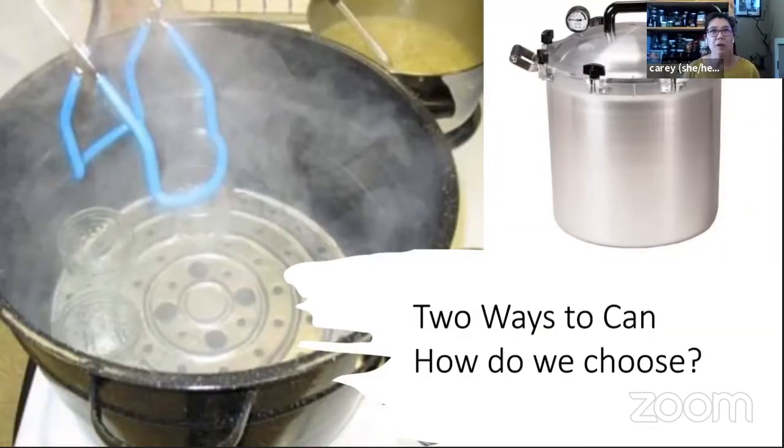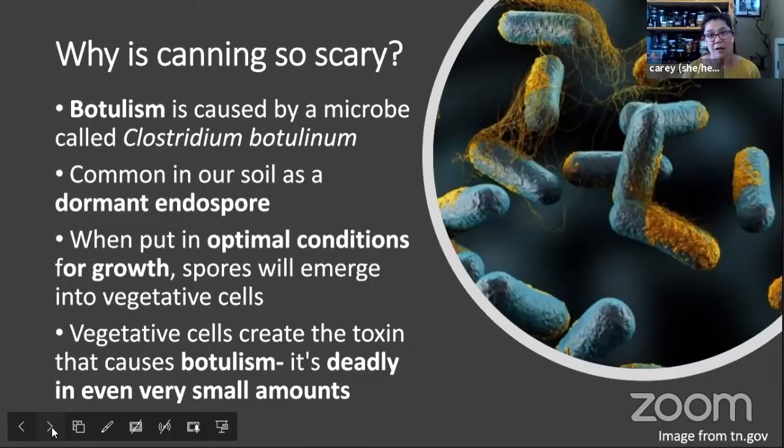With canning, people are often a little nervous. One of the main reasons people are fearful of canning, aside from boiling water and sometimes high-pressure systems, is botulism. I just have two slides with a lot of words on them. So — why is canning so scary? Botulism is caused by a microbe called Clostridium botulinum. This is a microbe that is fairly common in our Pacific Northwest soils, but it exists as a dormant endospore.